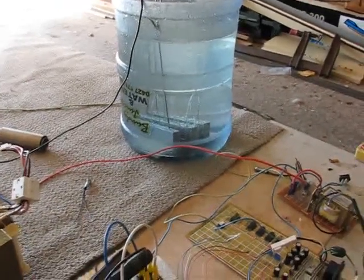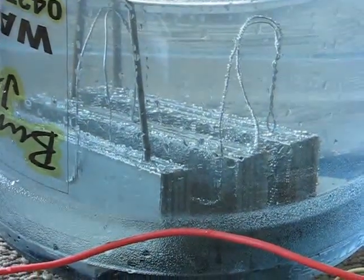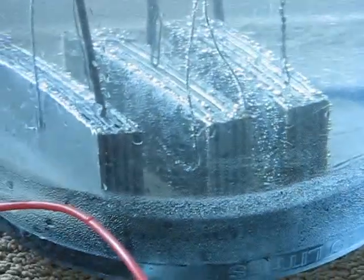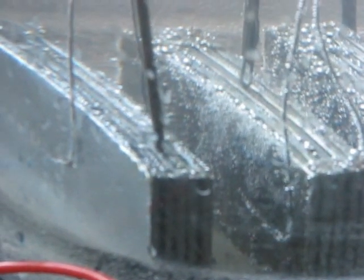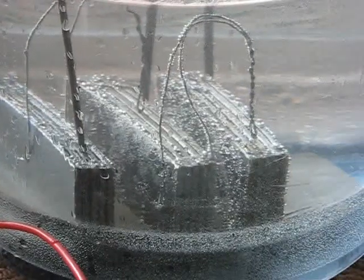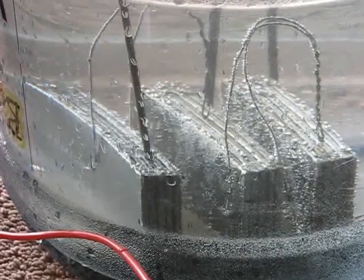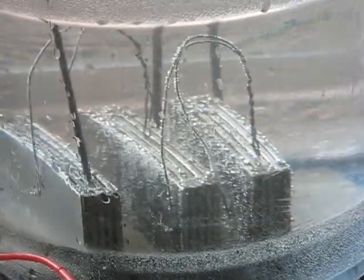Hello, Spaceman here again. I'm just going to give another demonstration on this cell. I've made three sets of plates — 316 stainless, 3mm plates, 50 by 200mm — and I've used a piece of wire to link them together: the two outside plates as positive, a center plate as negative, and two neutrals in between.